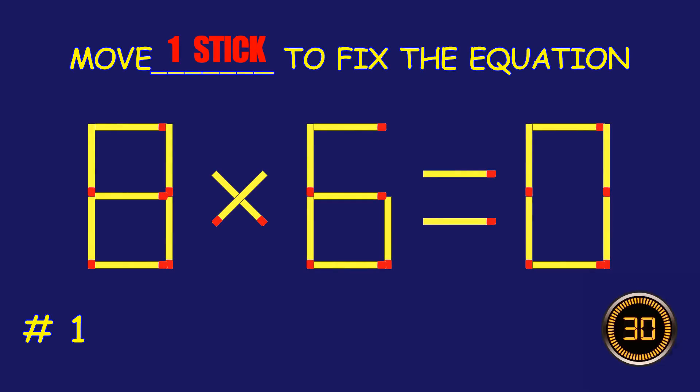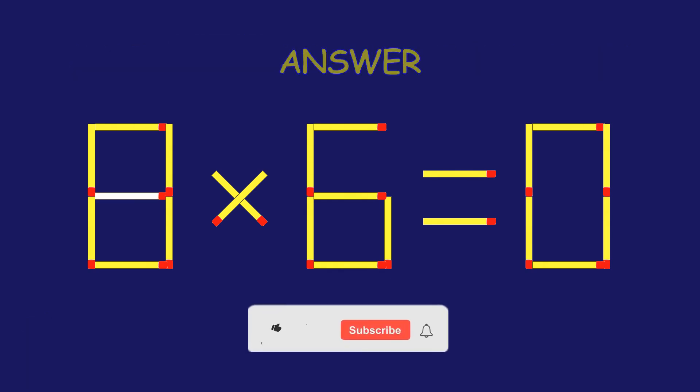Puzzle 1. Fix the equation by moving one matchstick. Marvelous. You are a pro.